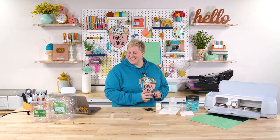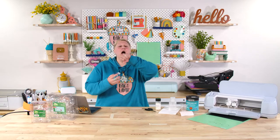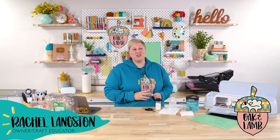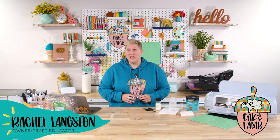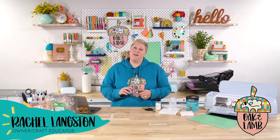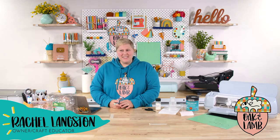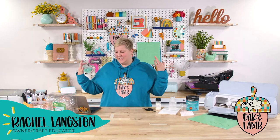Hi everyone, good morning! It is Monday, October the 10th. I hope you all are having a great time. How was your weekend? How is it already a third through October? I hope you all had an incredible weekend. My weekend was busy, Becca's weekend was busy. We had some busy weekends around here.